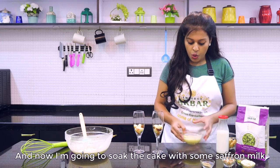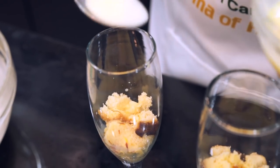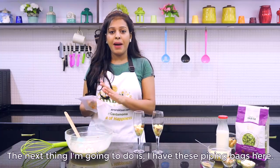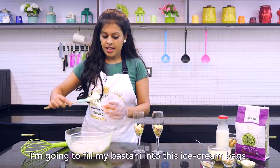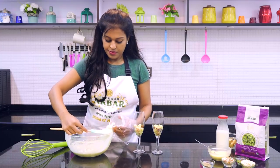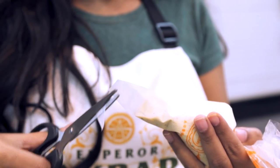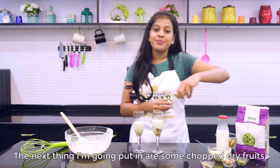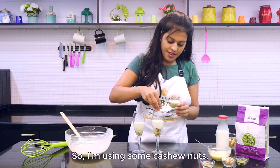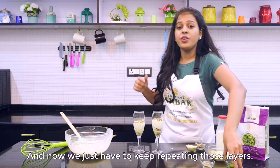I am going to soak the cake with some saffron milk — the milk that we made with condensed milk. Then using piping bags, I am going to fill my Bastani into the bags, cutting off the tip, and pipe it into the glasses to fill them with Bastani. Next I am going to put in some chopped dry fruits — some cashew nuts, some chopped almonds, and of course some chopped pistachios. We just keep repeating those layers.